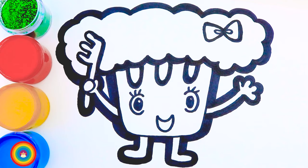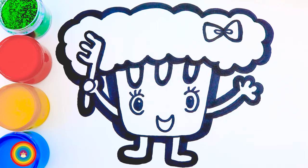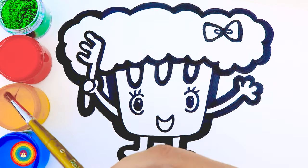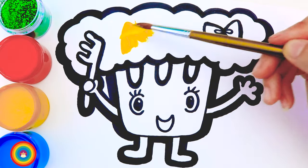Now it's coloring time! Let's get started with yellow for his hair. You can use a big brush because we don't have a lot of details here.